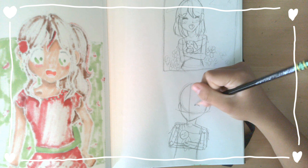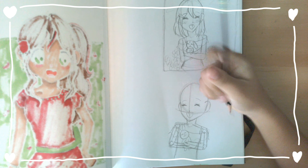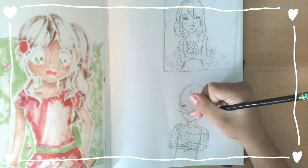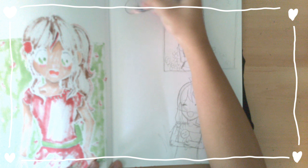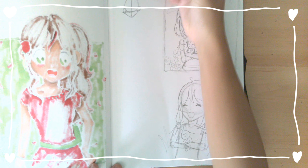So at the moment you can see that I'm working on the next drawing. It's basically the same sketch but flipped around. I think the pose is pretty good.